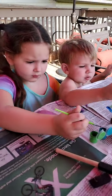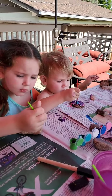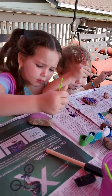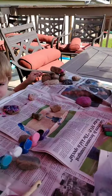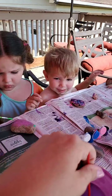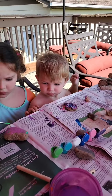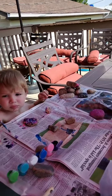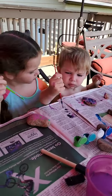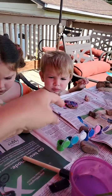Look, Jackson is mixing all of the colors and Madison is not happy about it. Can I clean your brush off? And you got paint on your face? You painting your face too, Jackson? Here you go. I thought we would do this before we took showers and baths. Paint the rock, not the paper.